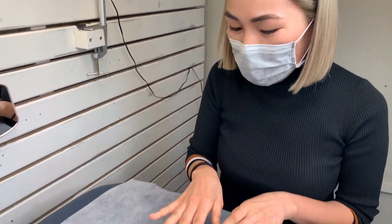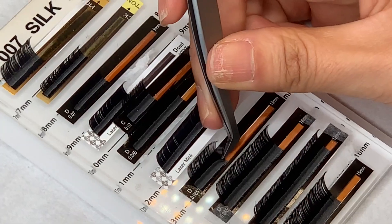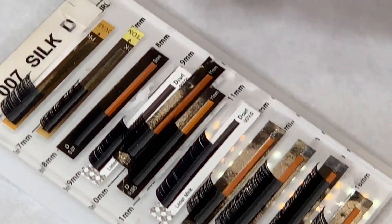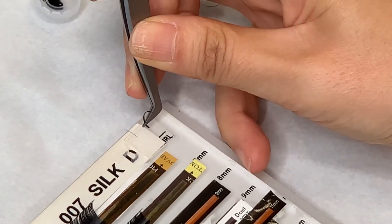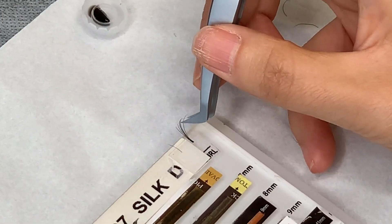Before you start, make sure you wear a mask, then wash your hands, and then put out new clean lashes. To start with, use the tips of your tweezers to grab three or four lashes. We recommend using only this number if you are a beginner, or more if you are more experienced.